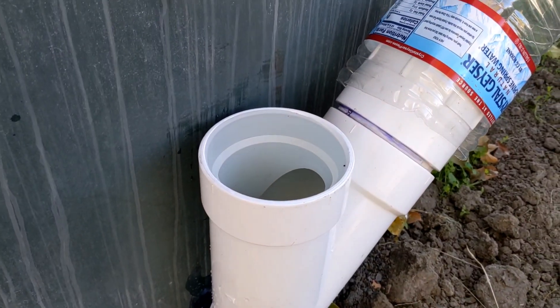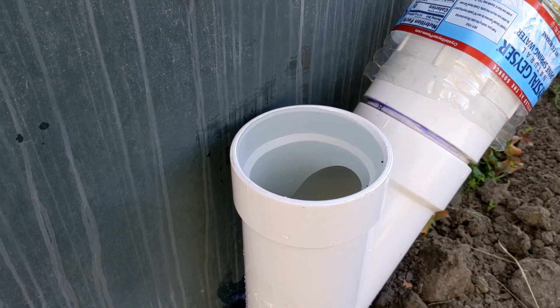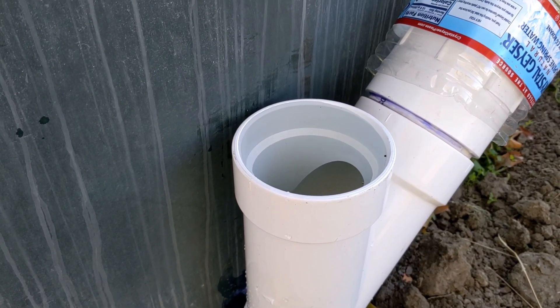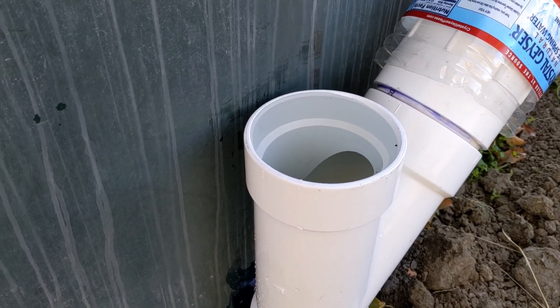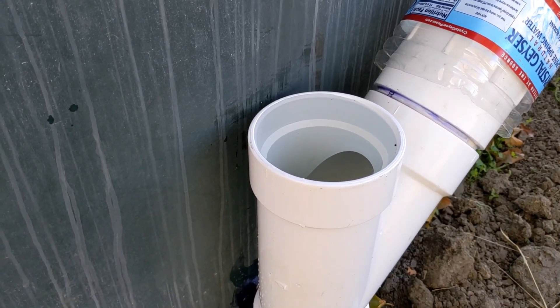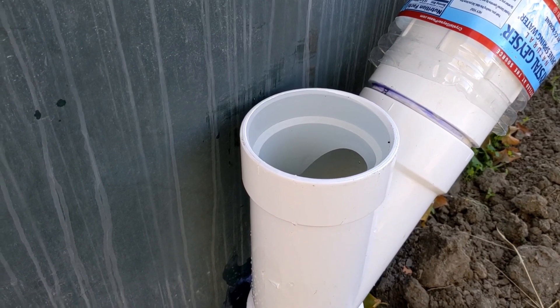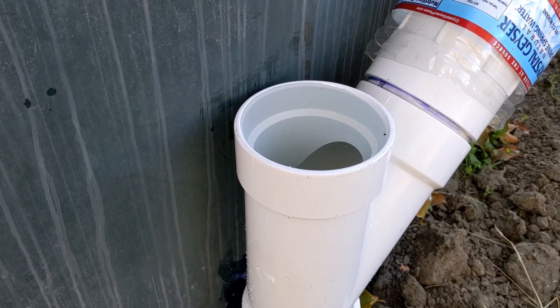We put water into the pipe and the water stays at the same level, which means the pipes are tight — there are no leaks. This is great news because we are connecting new pipes to the storage tanks and to the old water system that already existed here. The house is 30 years old, so we're very happy we don't have to change the whole system.